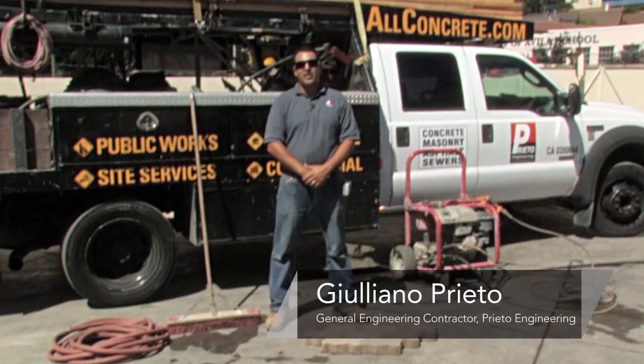Hi. My name is Giuliano Prieto, a general engineering contractor with Prieto Engineering in Los Angeles, California. And today, I will show you how to clean driveway pavers.